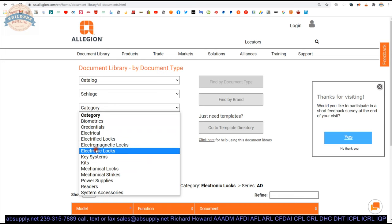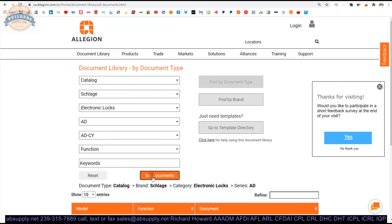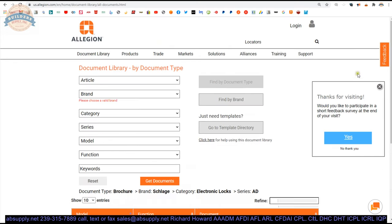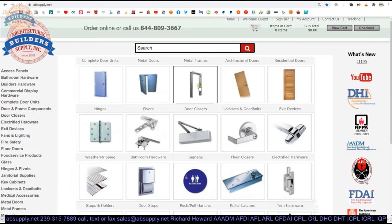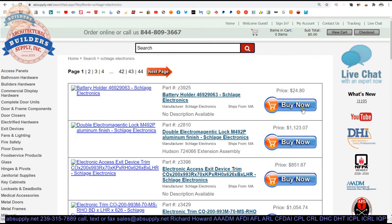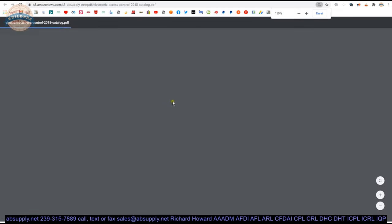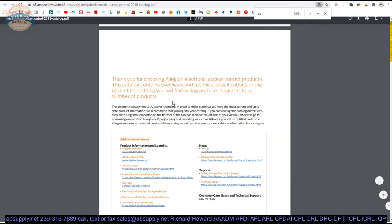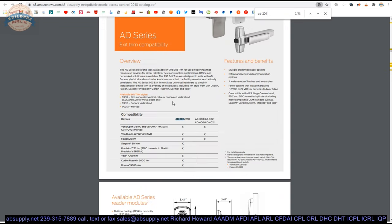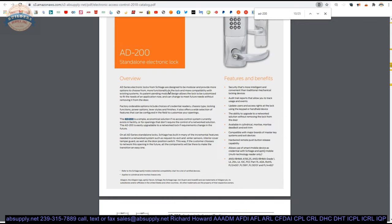Let's go to the Schlage Electronics manufacturers page within our site and take a look at that catalog. AD-200 would be a good function for this — okay, the AD series, that's for exit devices, so there would be no function of a latch bolt there. AD-200 standalone — the how-to-order section — they do not offer a 2⅜ for that.